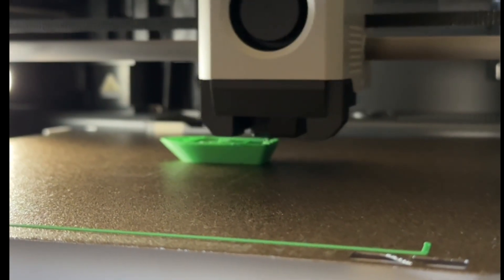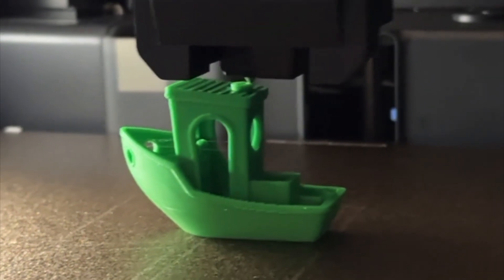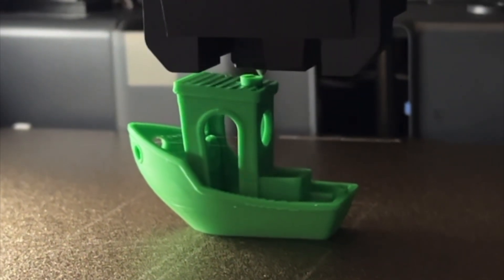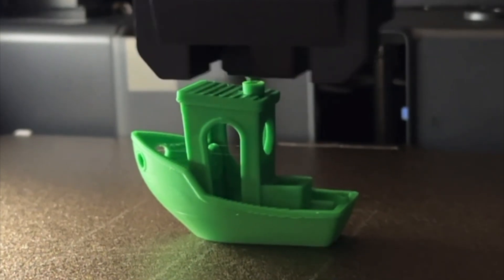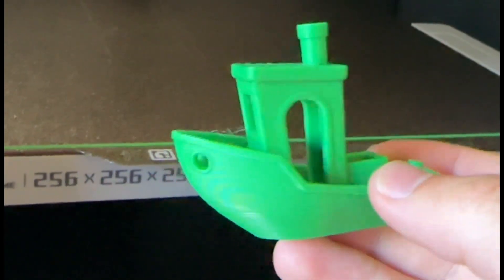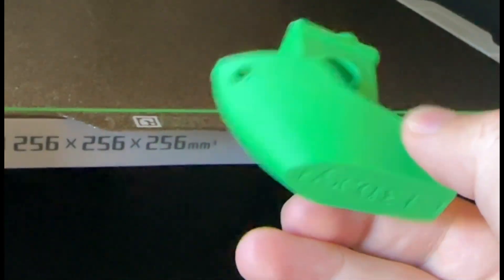After that it worked perfectly, and the benchy, as you can see here, has come out perfectly. I hope you found this video useful for the unboxing of the Bamboo P1S and various accessories. If you have any questions, feel free to leave them in the comments, and I look forward to seeing you in my next video.